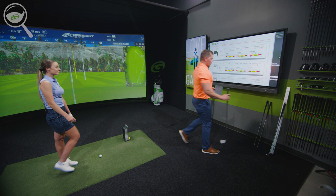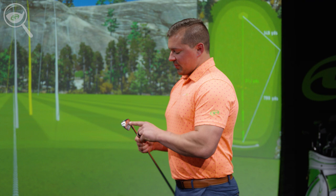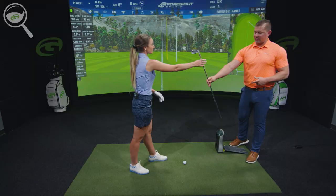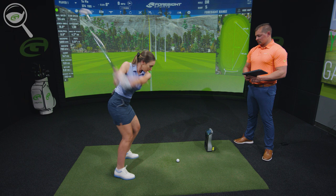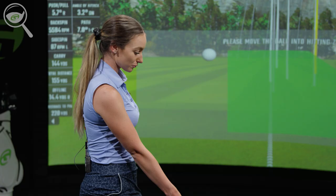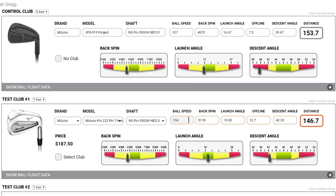The first one we'll test will be pretty much the current version of what you already have — we're actually going to keep the exact same shaft. The Mizuno MP223 has that nice thin top line you mentioned. Probably the biggest difference you'll notice is the blade length from heel to toe is just a little bit shorter than your JPX, but it's the same exact shaft — just the newer version of what you're currently using. Give me your feedback relative to yours.